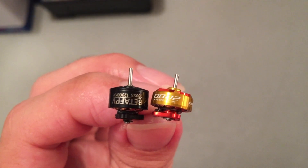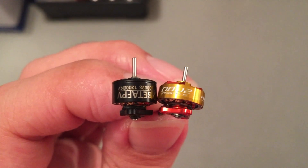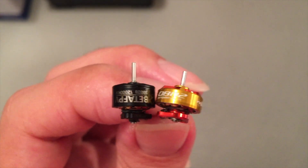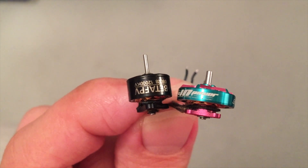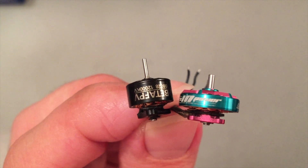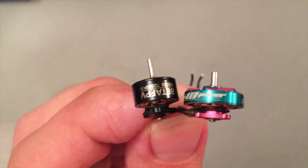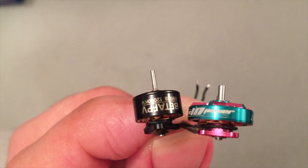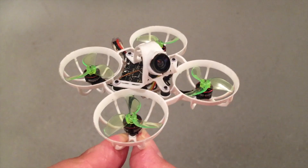Let's talk about stator height — here an 0802 motor on the right and an 0803 motor on the left. You need to compare motors by stator volume, not just diameter. In my experience, the motor with the taller stator has much better throttle response and throttle feeling, but efficiency is not quite there. If you could build a motor with the same low internal resistance but a taller stator, that would be the best possible motor.